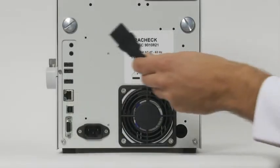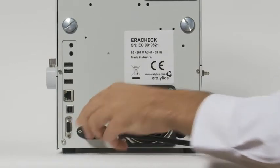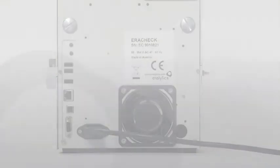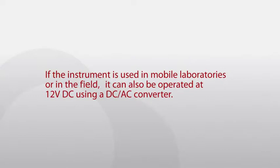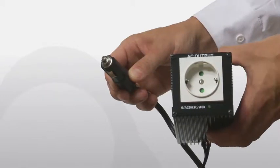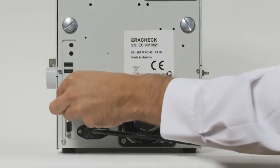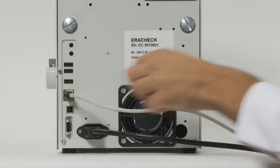The AC input voltage can be anywhere between 85 and 264 volts. If the instrument is used in mobile laboratories or in the field, it can also be operated at 12 volts DC using a DC/AC converter. For data transfer or remote control, the unit can be connected to a network by the Ethernet interface.